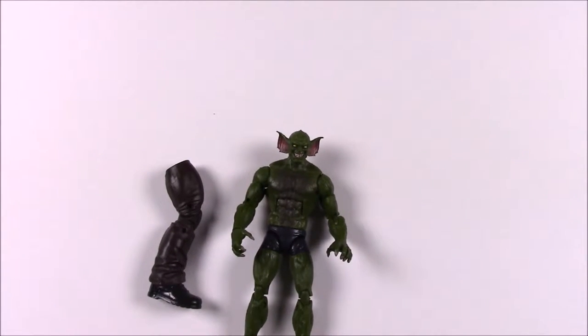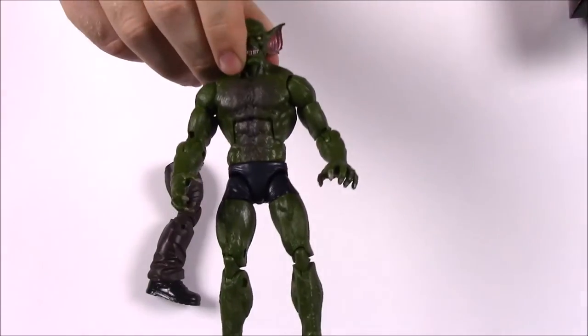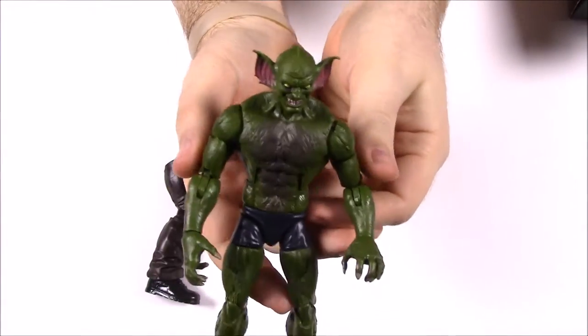Next up we have Jackal, and he comes with the right leg of Sandman. On the back of the box it says his sharp claws, pointed ears, and super speed turn Miles Warren into the super villain known as Jackal — so his real name is Miles Warren, if you didn't know anything about the Jackal.